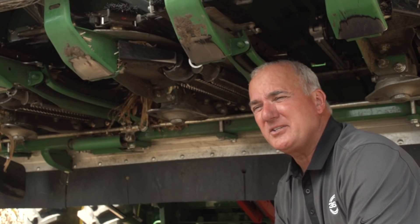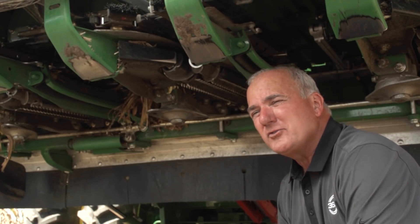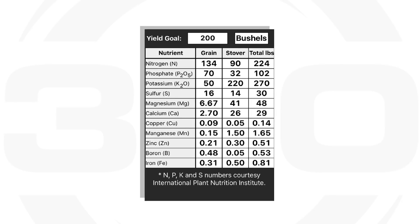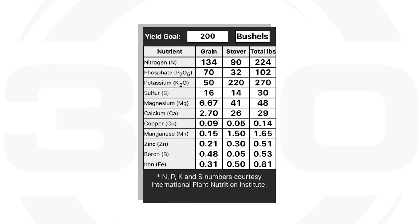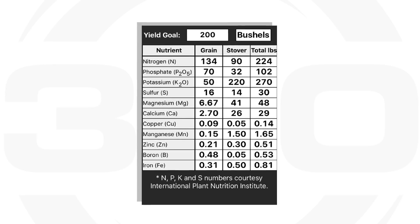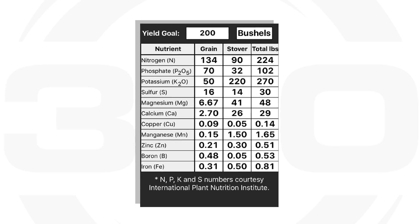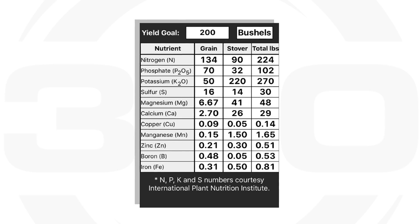We know that there's about $100 an acre in value in a corn on corn residue. There's a tremendous amount in a 200 bushel corn crop - over 90 pounds of N. And the P and K and potash alone, there's 220 pounds in a 200 bushel corn residue. So that $100 is something you and I want to capture as quickly as we can.